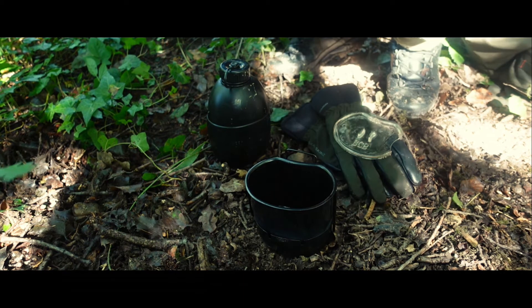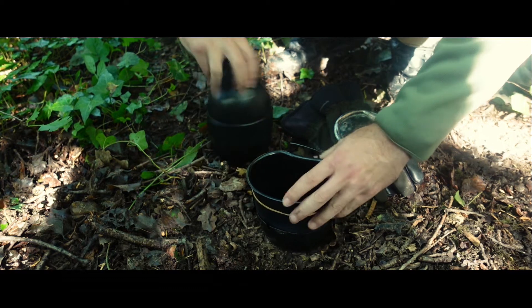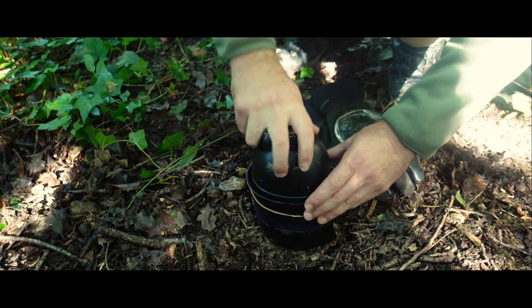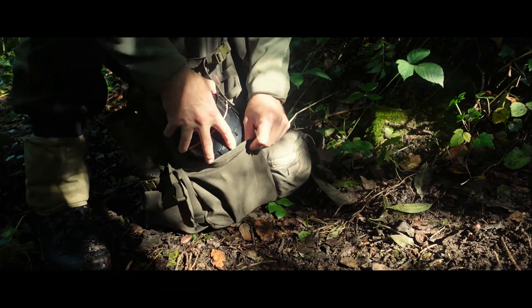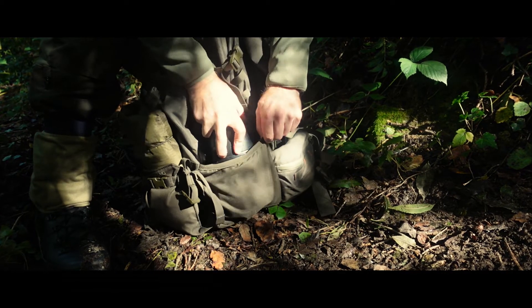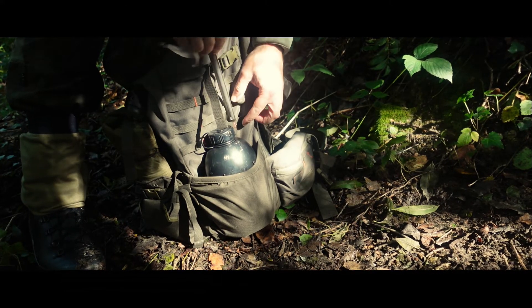When finished, the system packs neatly away. I just put a rubber band around the mug and cooker to keep the handles from rattling, then slide the water bottle into the mug and everything is self-contained, ready to be packed away. Basic, simple, no moving parts to go wrong — the BCB Mark 1 Crusader cook set.